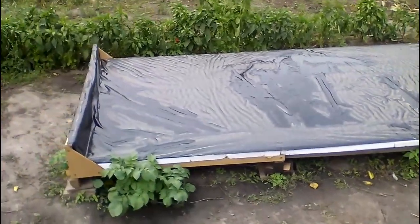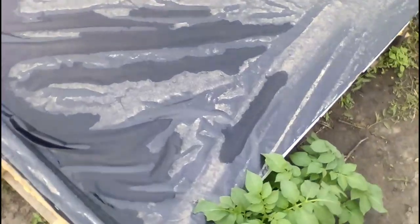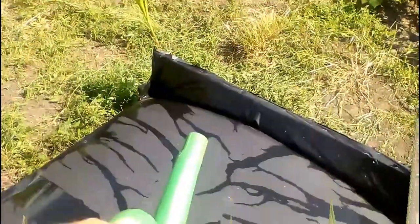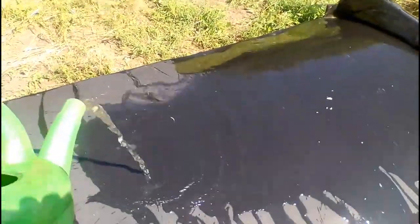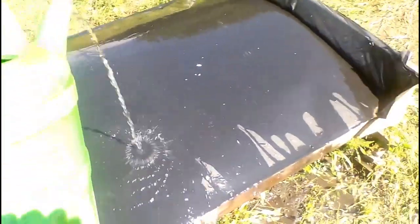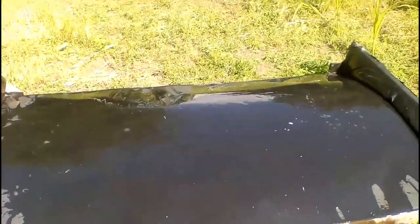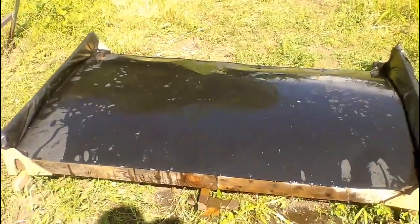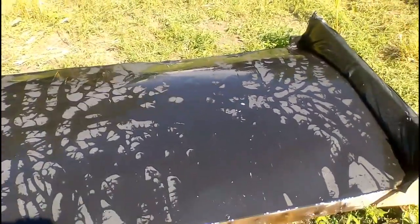After rain, the old solar heater requires a brush or rag to push water and dirt off the black surface. In contrast, the steel sheet of the new solar heater has a convex shape, so water quickly leaves the surface along with dirt. The sun and the hot sheet also quickly dry out any remaining water, leaving the sheet dry within a few minutes.